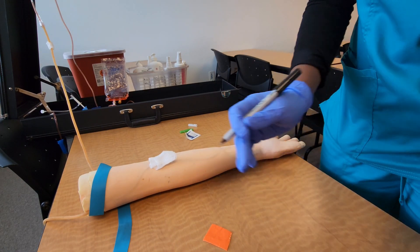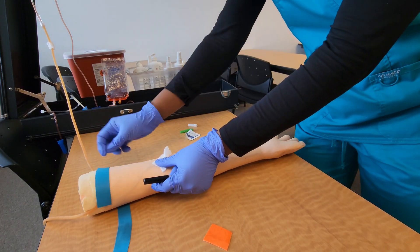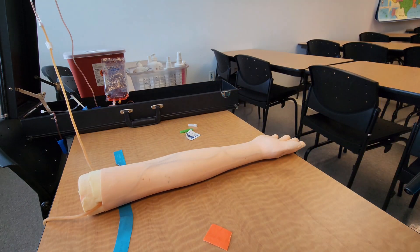While the patient holds pressure, go ahead and label the tubes, invert them several times to mix the blood with the additives, and inspect the puncture site to make sure the patient has stopped bleeding. Once they have, ask if they'd like a band-aid. If yes, apply it to the puncture site. If no, thank the patient and let them know they can leave.